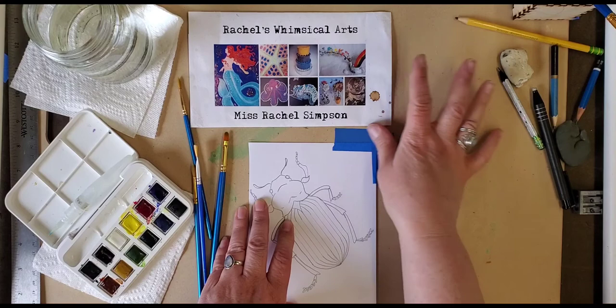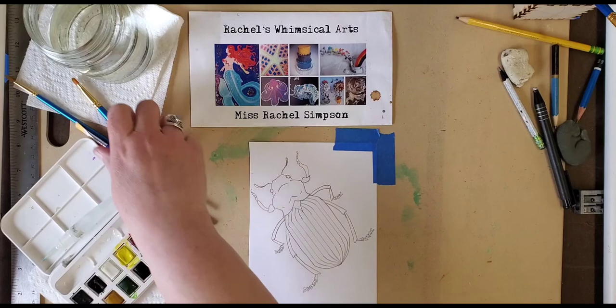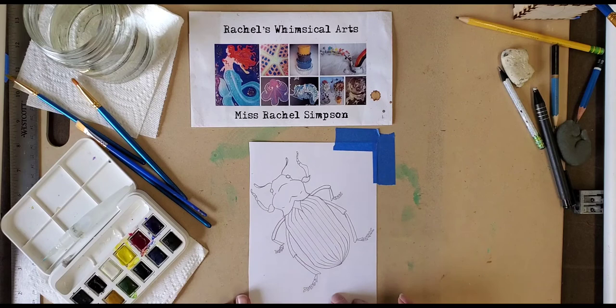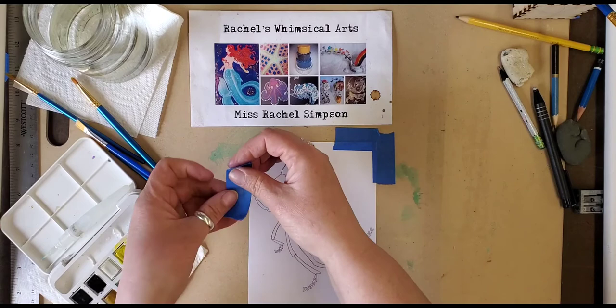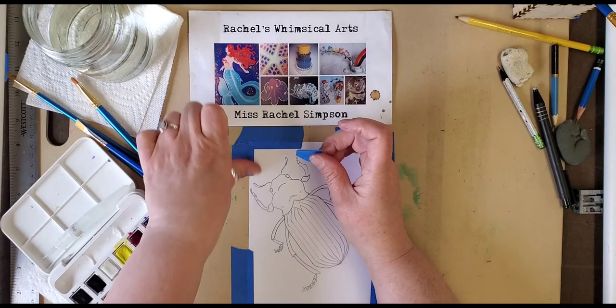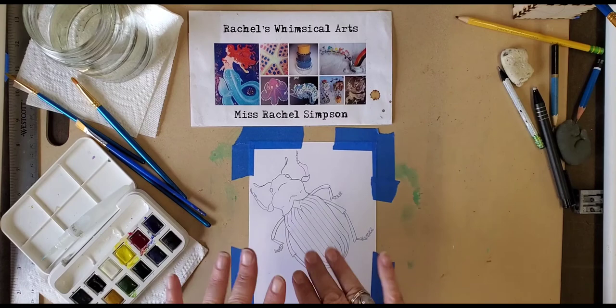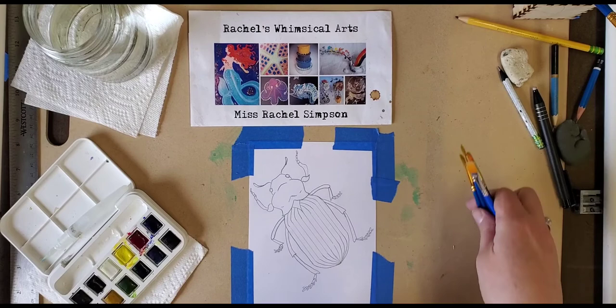A student asked me a while ago: how do I keep my paper from being bumpy and bubbling and curling when I'm painting with watercolors? You can't prevent all of it — water will warp and create bumps and ridges in your paper if too much puddles anywhere. What I do is tape my drawing onto a board or desk with painter's tape or masking tape to prevent too much of that from happening. After it dries, you can press the paper flat between some heavy books.